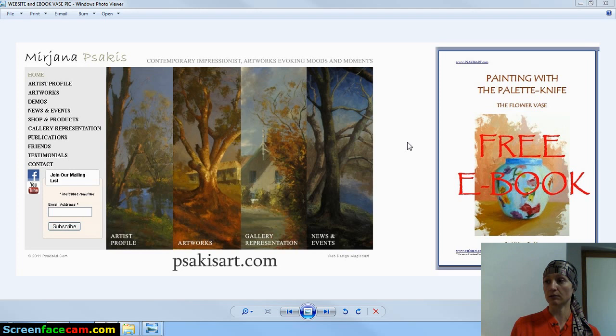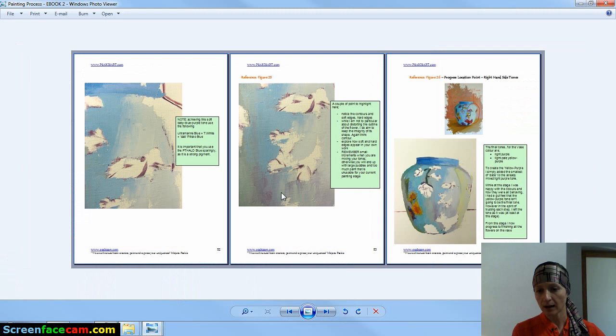Also, perhaps focus on how to work with the palette knife — how to apply paint so that it's a little bit thicker, how you hold it, how you manipulate edges. The ebook also talks about the wet-into-wet technique of painting and how you start to manipulate edges, understanding whether you're creating a soft edge or a hard edge.